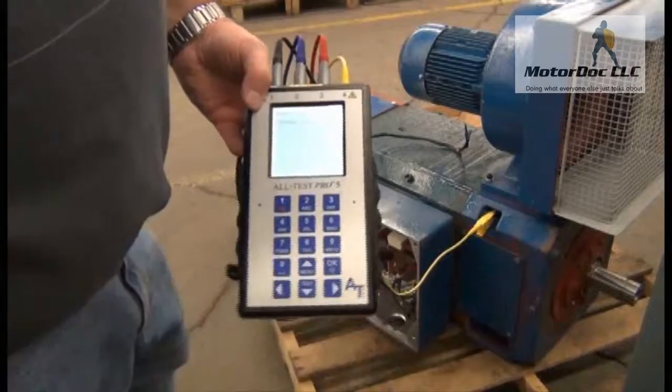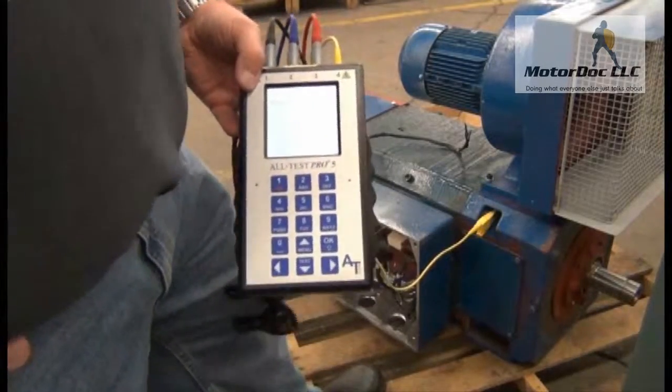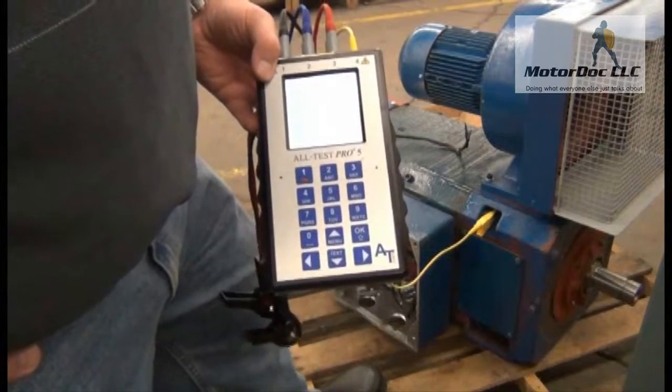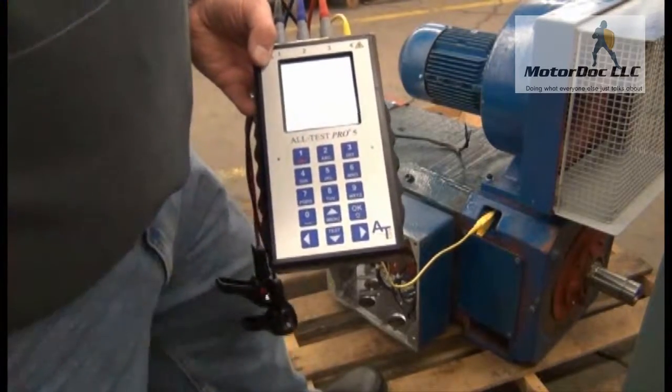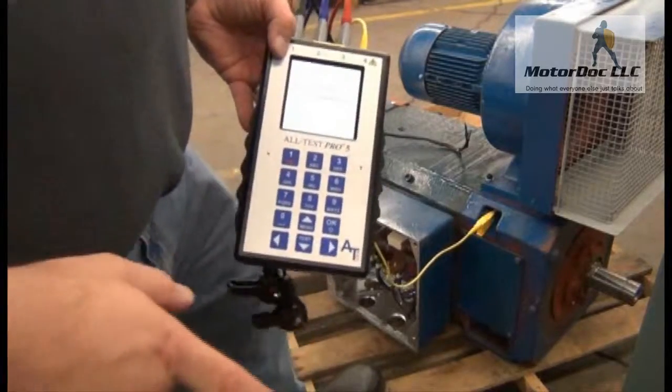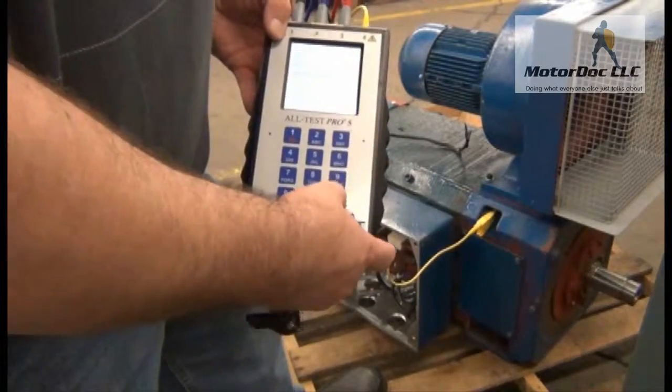I press OK and allow it to run the test. The reason I'm doing this is that the primary area for contamination in a machine like this is actually in the armature. I take that reading — you'll notice this is going to be a little different than the fields. I press OK to continue.